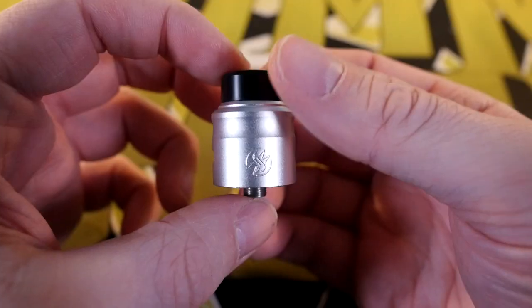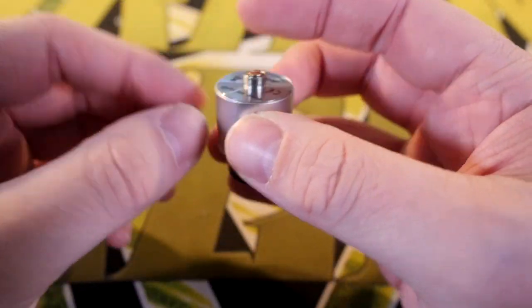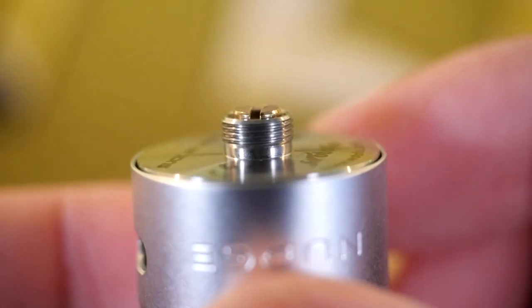In order to get to know this atomizer a little bit better, what we're gonna do is go up close as we always do — quick short up-close time. This is the Nudge RDA, just being a little RDA.